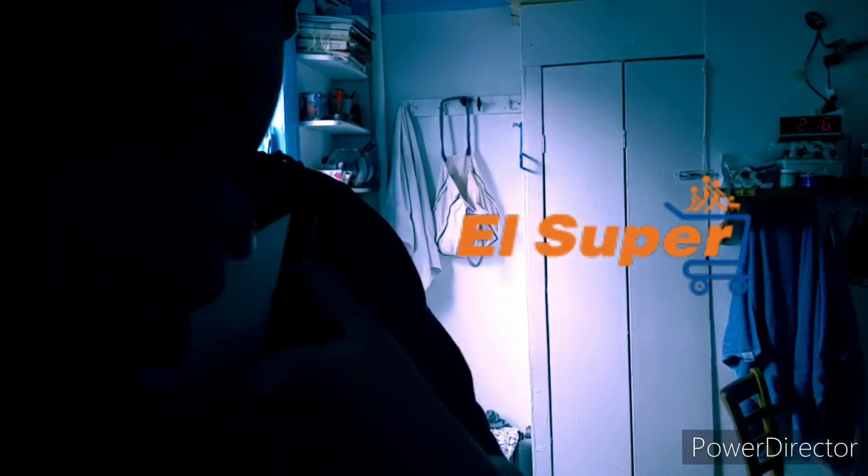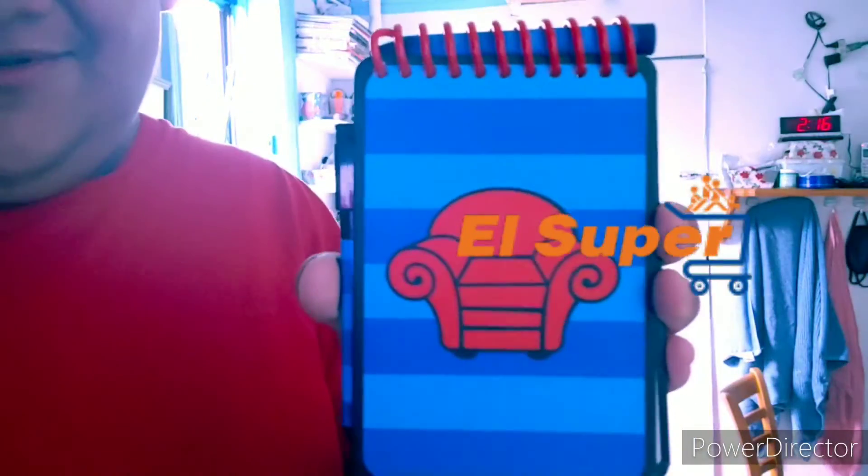All right, then we're gonna put you in the handy dandy notebook. All right.